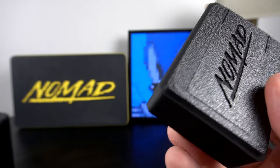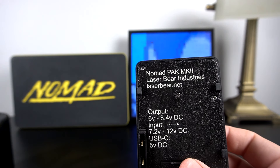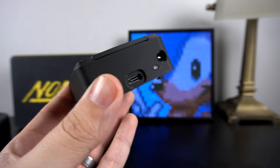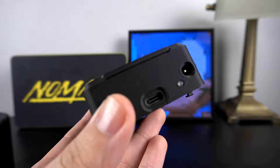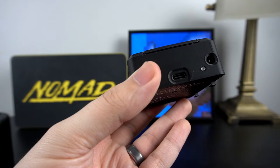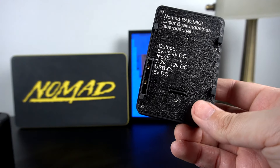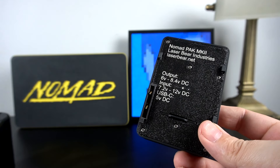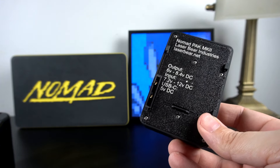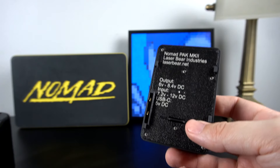This is the second iteration — the Nomad Pack MK2. This version has a new LED light, and you have the option of charging your Nomad with your original power supply as well as USB-C, which is rated for 5 volts. Make sure you get all of the voltage information correct — I don't want to be responsible for anybody damaging their Nomad. There's always a risk when you have new tech you're trying to mesh with old tech, so please do some research and be aware of what you're getting into before you jump into something like this.